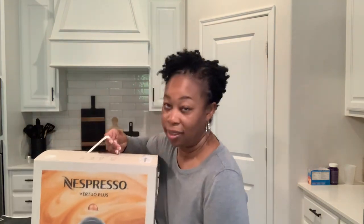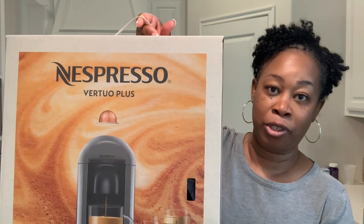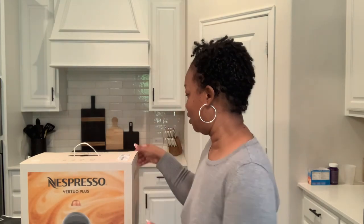So I decided to invest in a machine so I could start making my favorite drinks at home. This is the Nespresso Virtuo Plus, and I wanted to do an unboxing with you guys, share some of the pods I picked up, and show you a pretty nice size haul from Amazon for the accessories I want to set up for my new coffee bar.